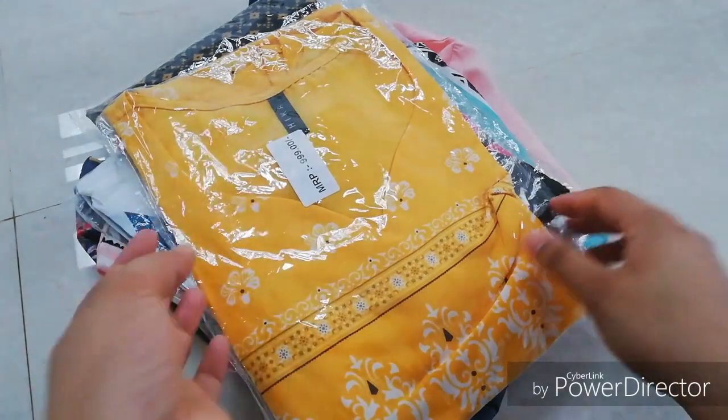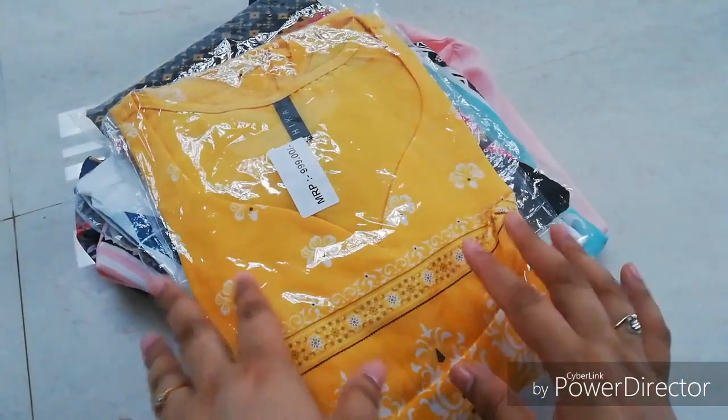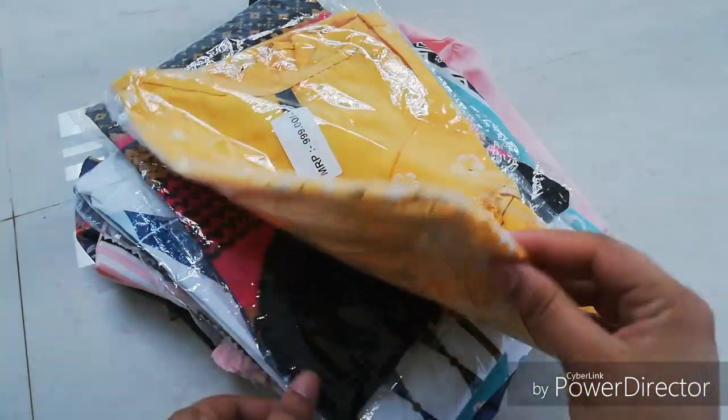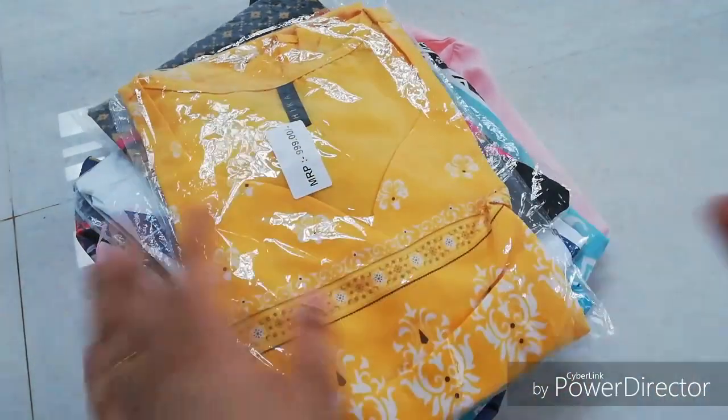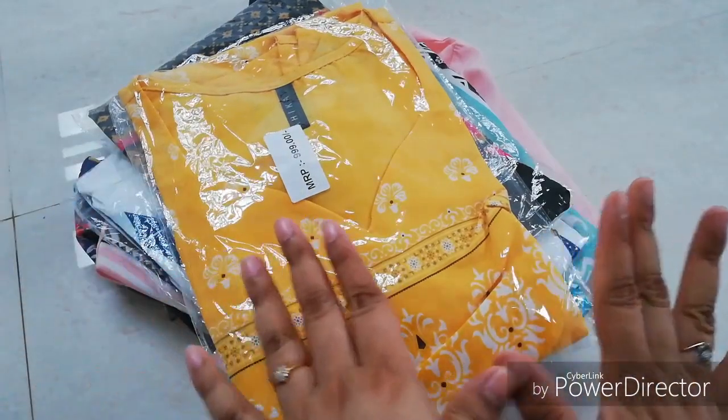Hello everyone, welcome to my channel Review Gallery. I am going to show you a small haul video on Amazon and how to do this review. Hope you would like the video, keep watching.